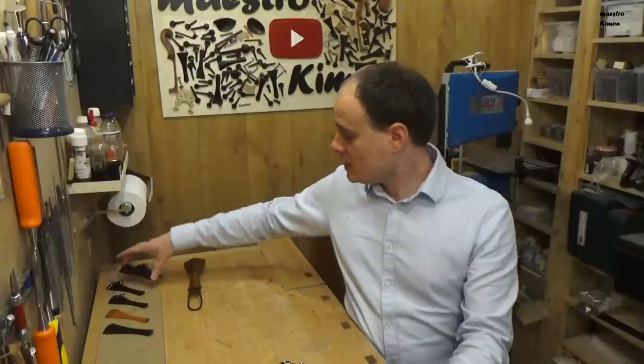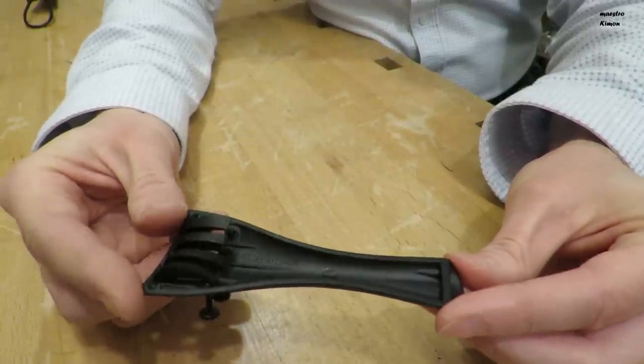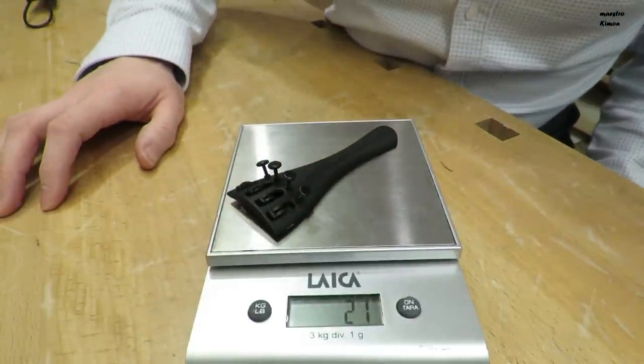The last tailpiece I have is a synthetic one made by Wittner. I have to say that I have used a lot of them — more than two or three hundred tailpieces — and I have never had problems with these. They work very well, the screws work well. Don't forget to put a drop of oil on the screws, which is a recommendation for all tailpieces that have fine tuners. It's easy to put the strings on, and you can find it also in small sizes for smaller instruments.